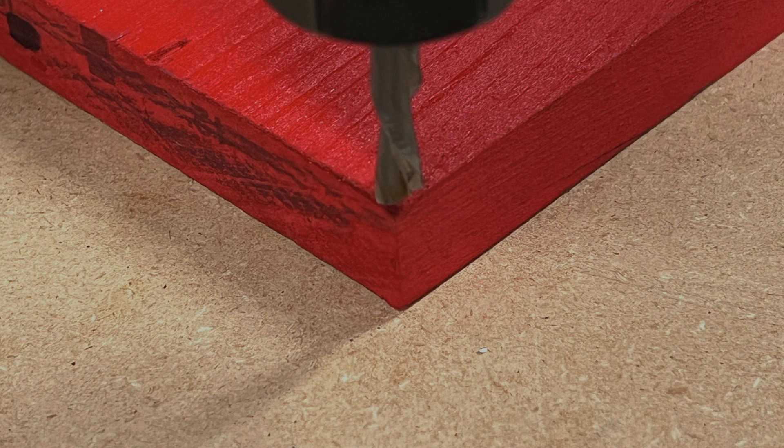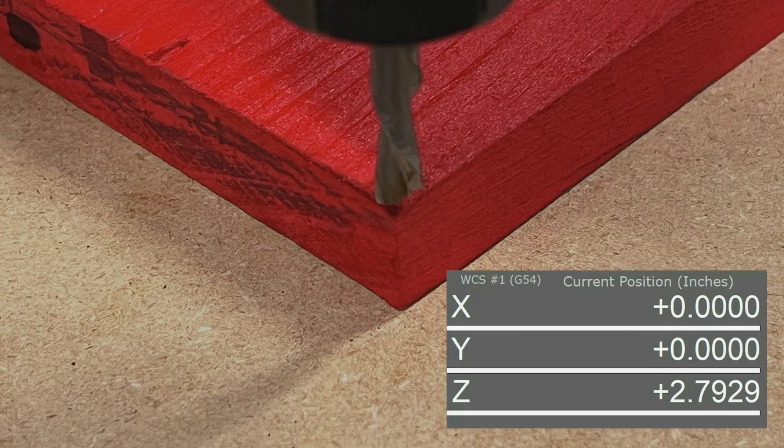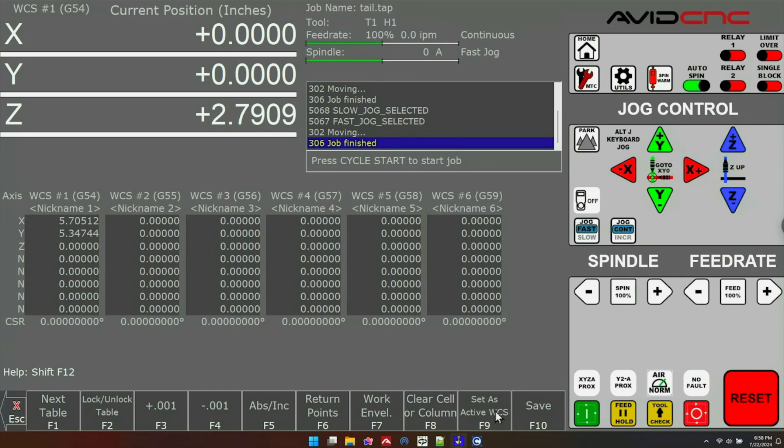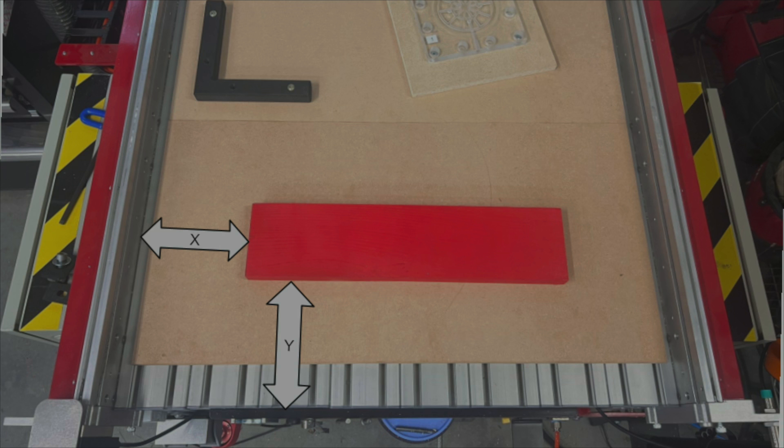If we look, we can see our bit is perfectly set on the corner of this material. Each XY location is stored in the WCS CSR table, which you can access from the Set Part Zeros menu. Looking at the table, you can see our G54 offset for X is 5.7 and Y is 5.3. This means we are offset from the home location of the machine by those amounts.